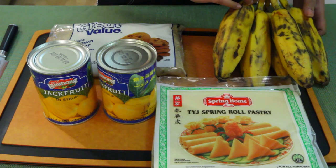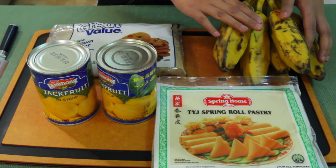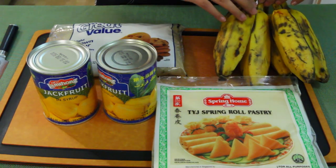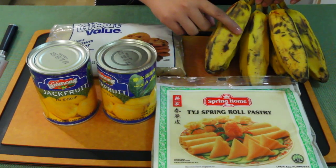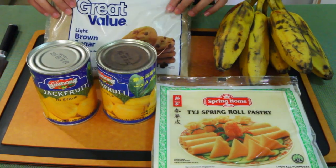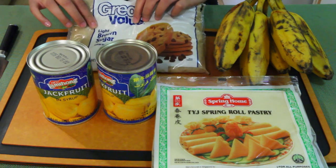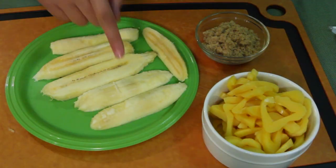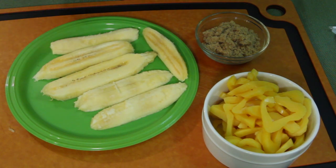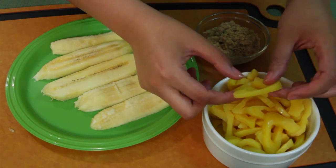Then you're going to get burro bananas. You can find these at the Asian market or Mexican markets. The more black they are, the sweeter they are. Then you're going to get light brown sugar — that's the regular brown sugar you want. You're going to cut your bananas into three slices, then cut your jackfruit thin, though you can cut it to whatever size you like.